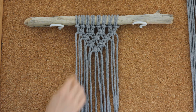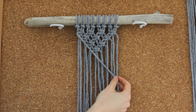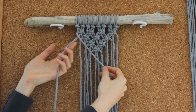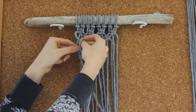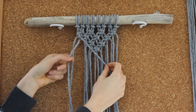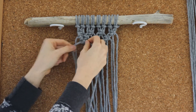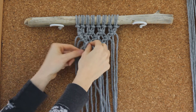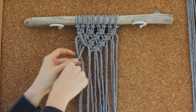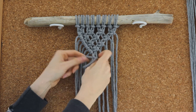So now we're going to use some double half hitch knots to create a line in our work underneath the triangle. To start, just take your first cord in the group and hold it on a diagonal downwards across your work. Now take the next cord and we're just going to create the double half hitch knot around this cord. If you don't know how to do this I do have a tutorial — I'll leave the link in the description below. And you're just going to continue to create double half hitch knots using each cord in the group consecutively as you work down the line, until you get to the middle point.